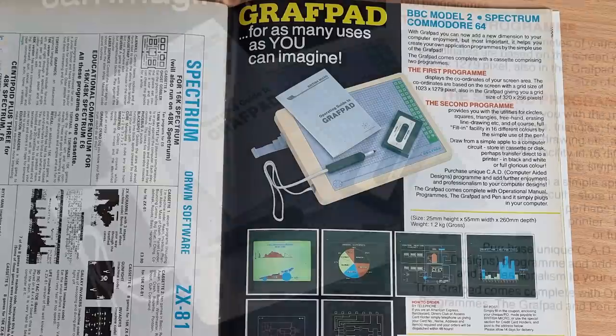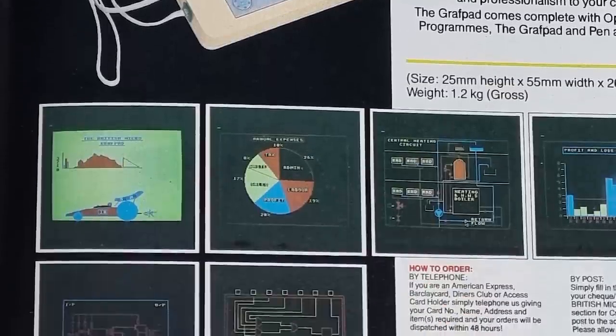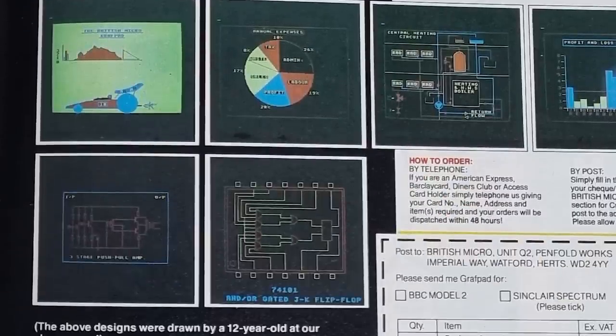Adverts started to show up in the press around March 1984, showing the tablet, pen, tape and manual. It was also available for the Commodore and the BBC. The advert only showed the BBC or Commodore model though, as the ribbon cable would be much larger for a Spectrum. There were also examples of things created with it, most of which looked like they were not done on a Spectrum at all. The advert claimed the images were done by a 12-year-old boy. Really?